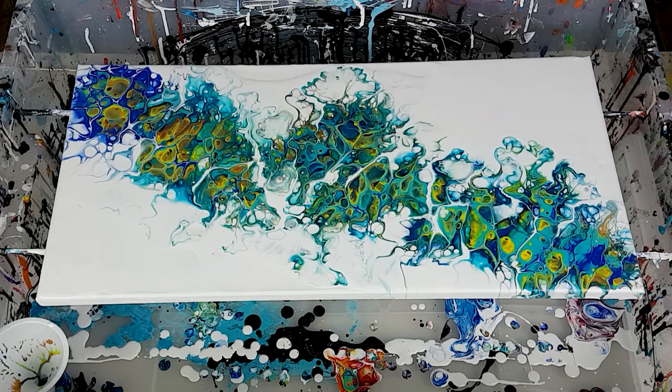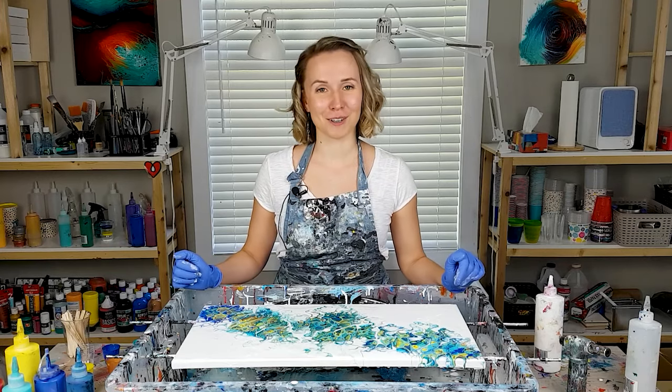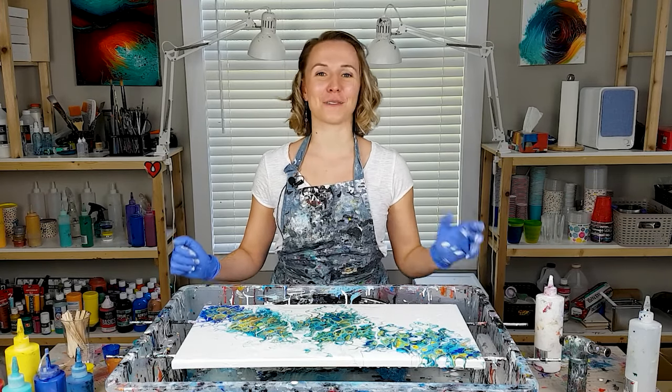I also like that it gave me so many cells — pretty cool. Let me know what you guys think about it, and thank you so much for watching. I will see you in the next video. Bye-bye.